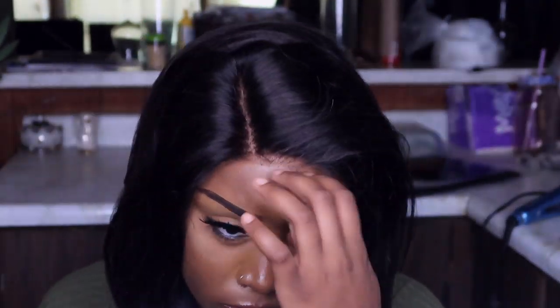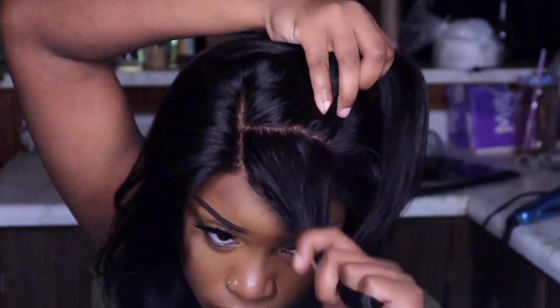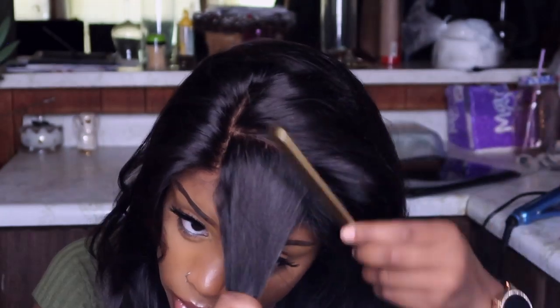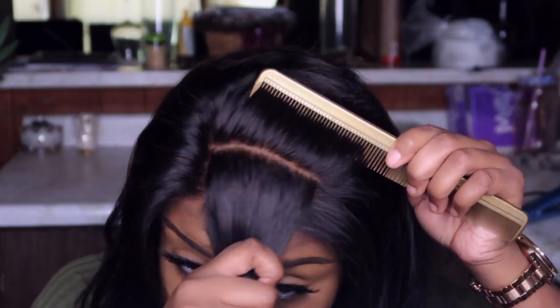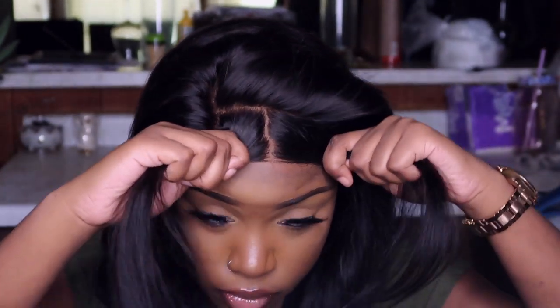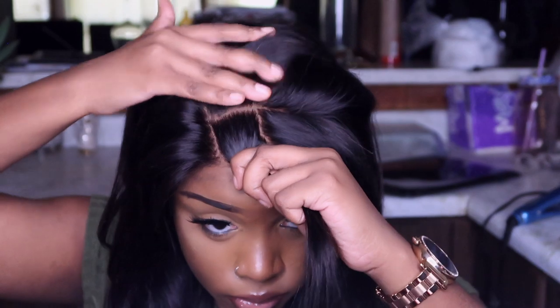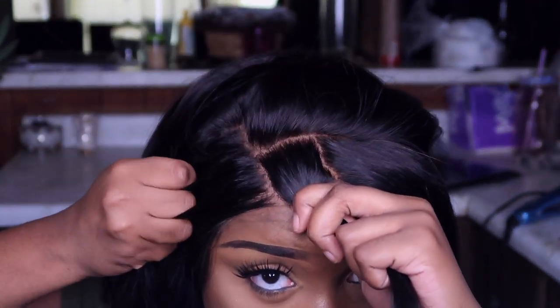I do put a little heat to this, but like I said, you don't have to. If you like the curl pattern the way everything is sitting, you can just leave it and go about your business. This is the type of unit you can just throw on and be out the door in minutes. But I didn't like the way the curls were sitting, so I just took a flat iron and reshaped them towards my face because some were going backwards.